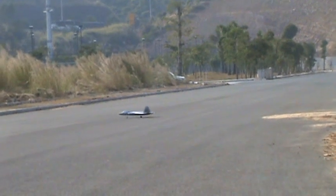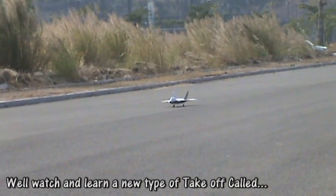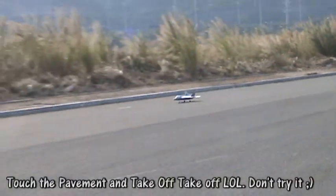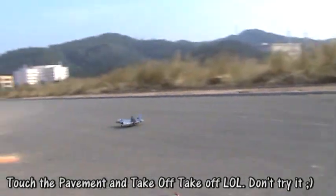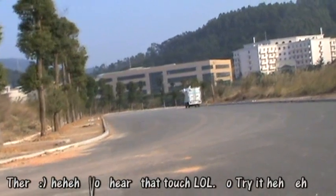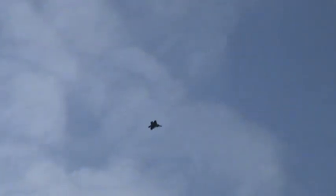The front landing gear goes very loose very quickly. That was a really bad takeoff just because of the landing gear.